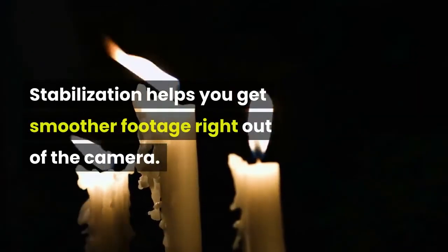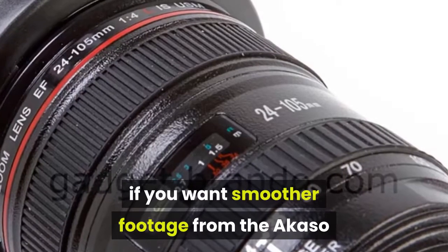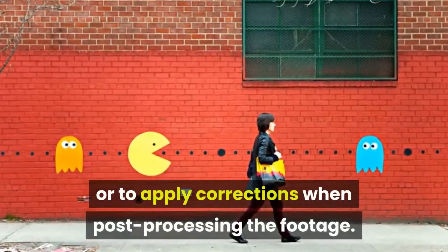Stabilization helps you get smoother footage right out of the camera. Without that feature built-in, if you want smoother footage from the Akaso, your best approaches are to use a good gimbal or to apply corrections when post-processing the footage.